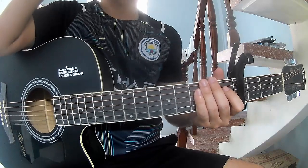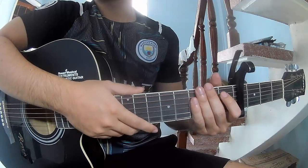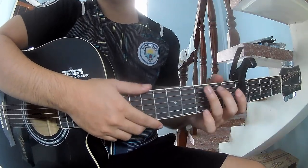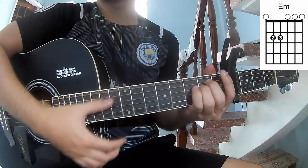Hi everyone, today we'll see how to play the house by Good Neighbor. First, it's a program because it's on a G, D, Bm, and Em.